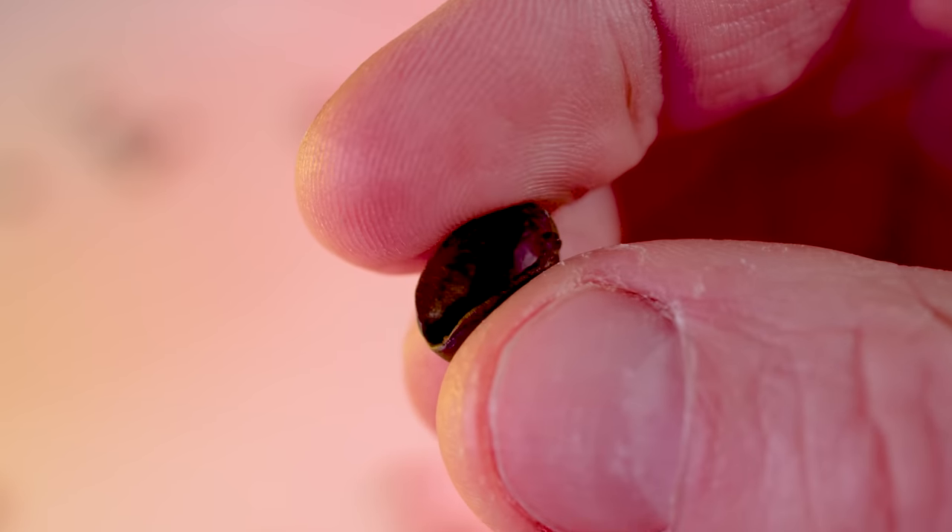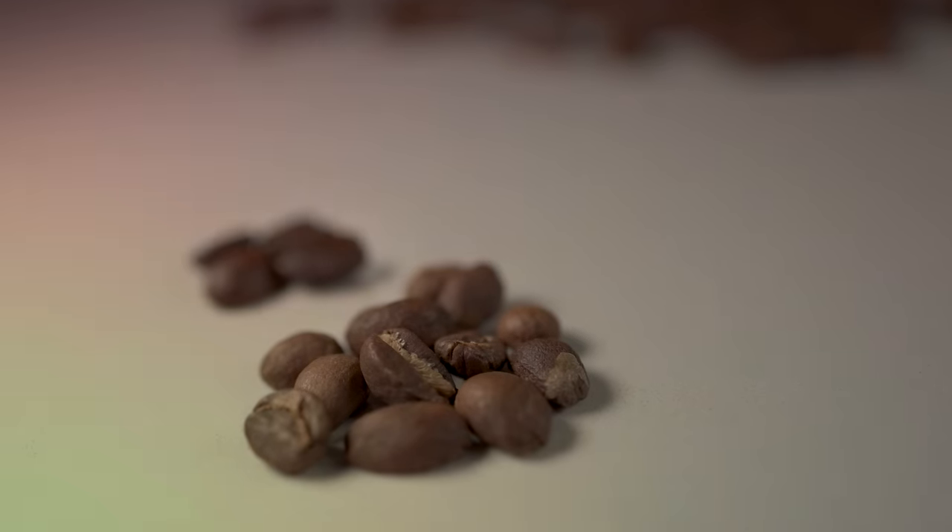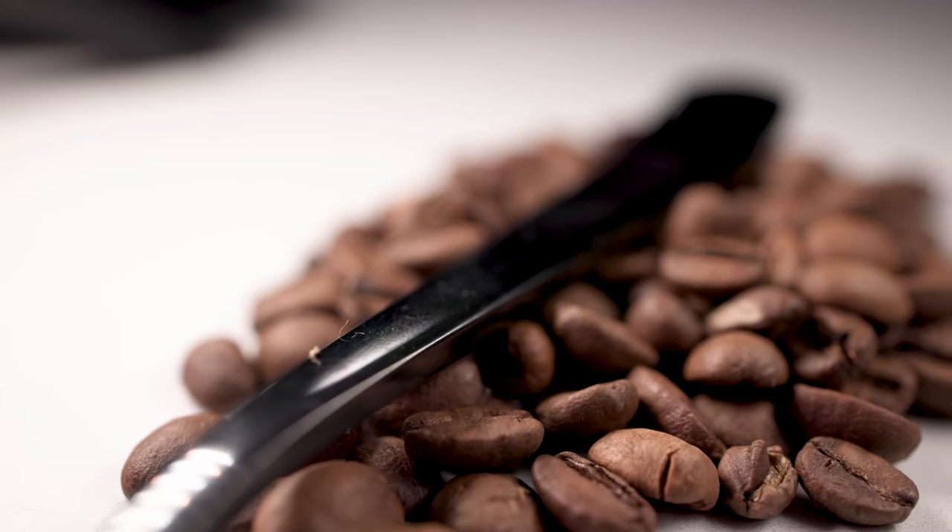You like free stuff? I mean, let's be real, you love free stuff. Today I'm going to give you free stuff. I'm going to go over an easy way to make your cups of coffee even better, and it won't cost you a single cent — maybe a couple cents of your time, but it's worth it, trust me.